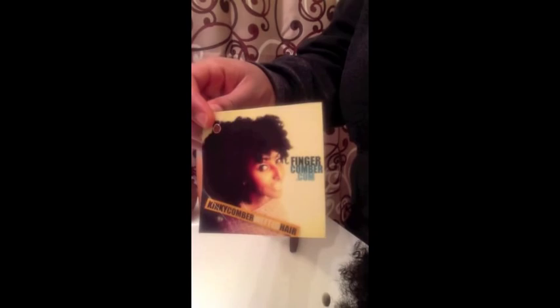Hey guys, it's Nat. I'm going to show you guys how I prepare the Kinky Comber Wefted Hair for weaving.